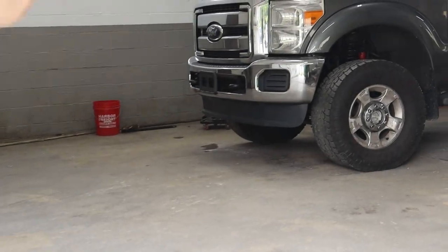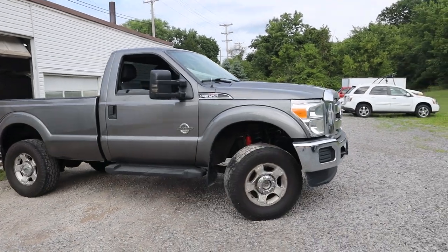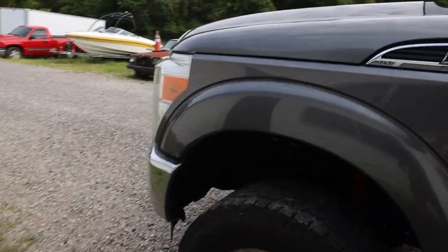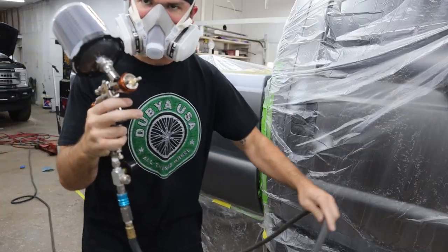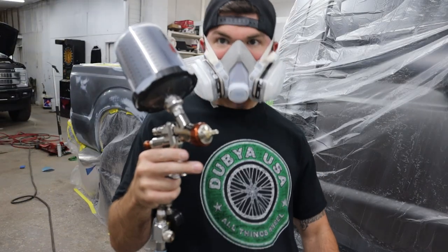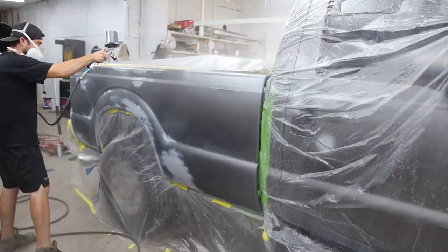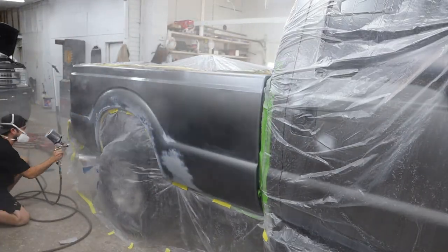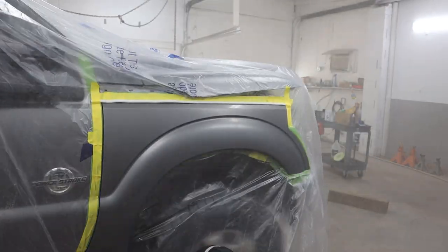Thank you guys for tuning in today. If you end up liking the video, be sure to drop a like and hit that subscribe button, join the family. As it turns out, this truck is currently for sale — if you want it, you can hit the first link in the description. We actually had so much fun doing this truck that we're going to make room for another project, so this one's got to go. We're going to get another project and keep them rolling. Enjoy the video.